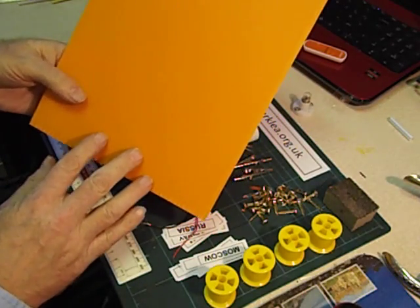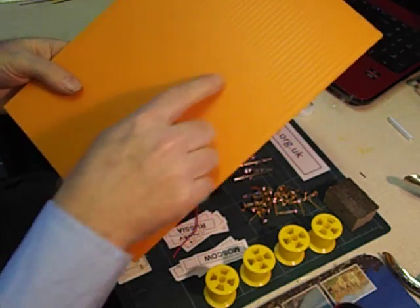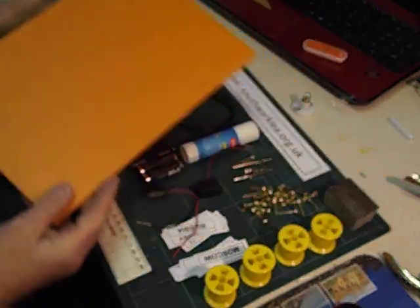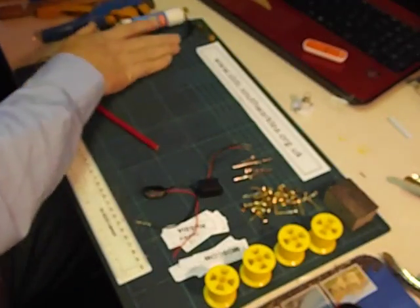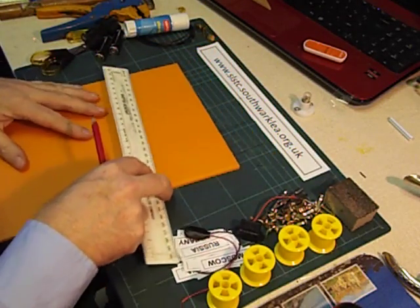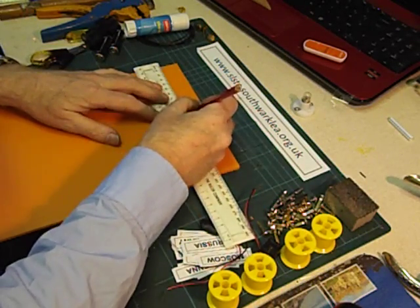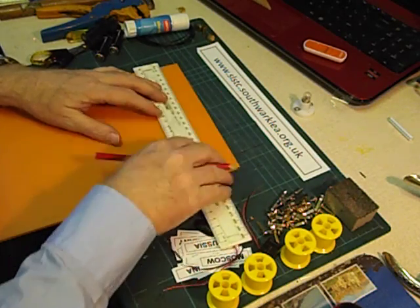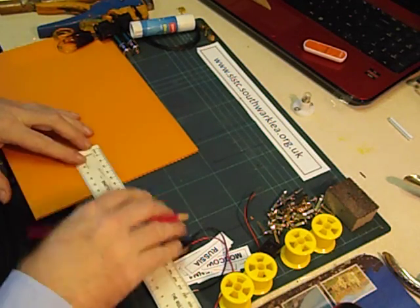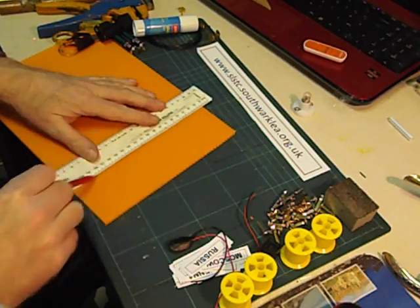I've made sure that the flutes are running lengthwise. That's going to help me to mark out the positions of the terminals of the quiz board and make a neat job of it. First of all I'm going to find the centre line, and then we draw a line 6cm from the top. This is to leave a space behind the quiz board for the batteries and the buzzer.